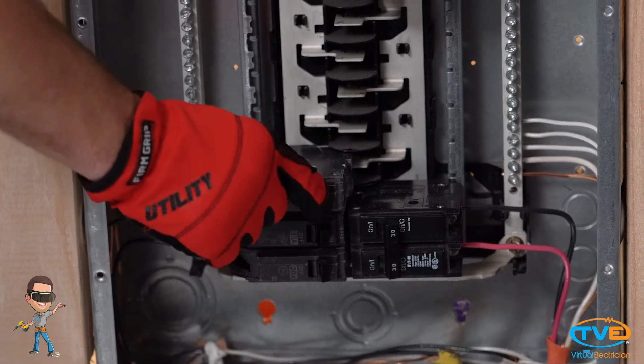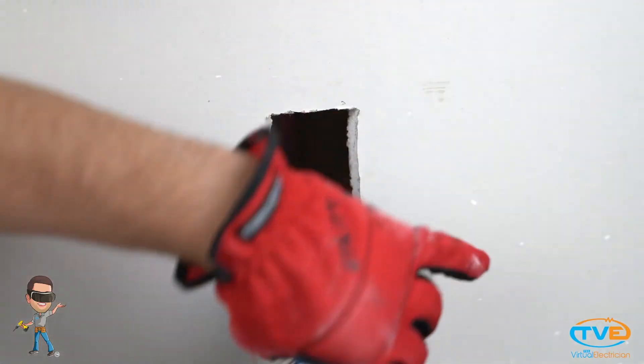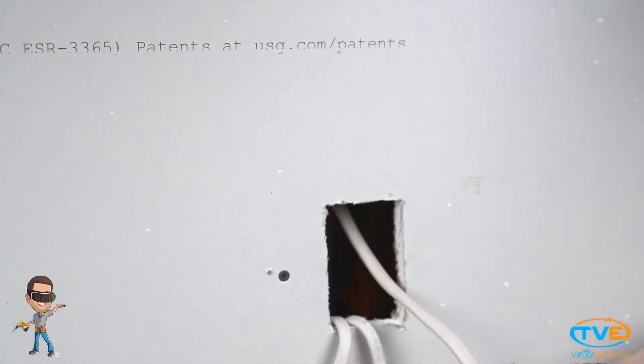First, turn off the breaker to the room you will be installing the fan. Next, remove the box where your current light switch is. Now, fish a 14-3 wire from the attic down to your switch box.